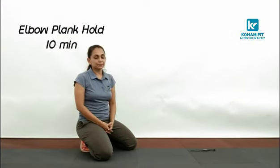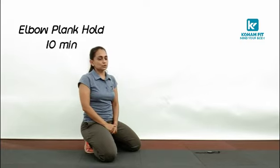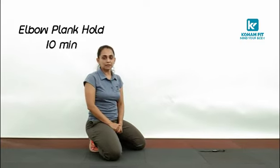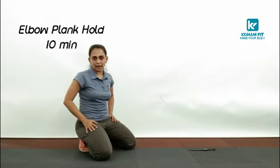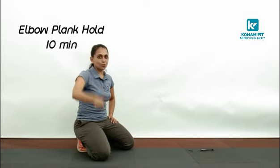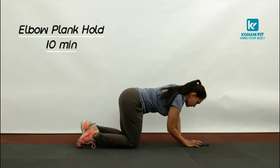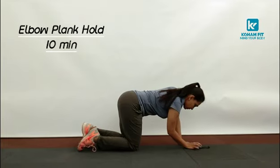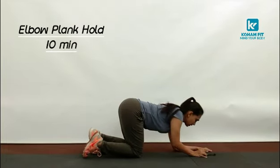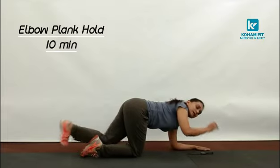Elbow plank. We are going to hold the elbow plank for a minute. So you can do it with me and hold it as long as you can. If you can hold it for a minute, well done. I am going to start the timer. Position: 3, 2, 1 and start.